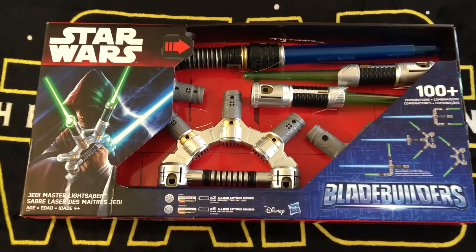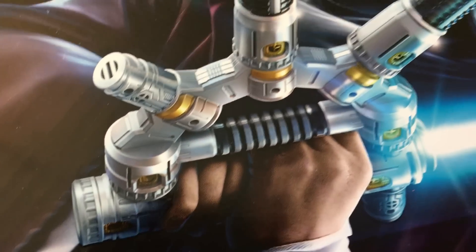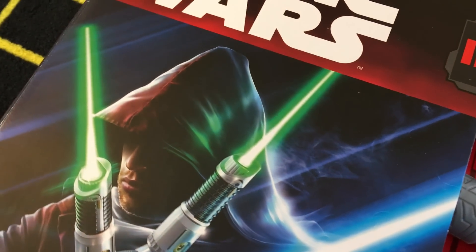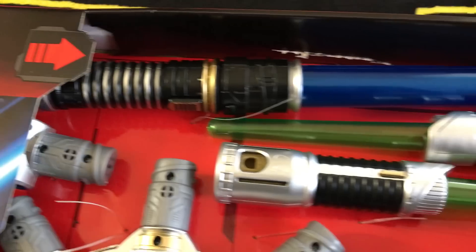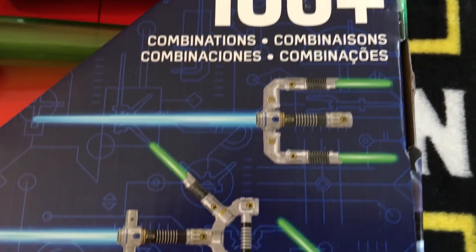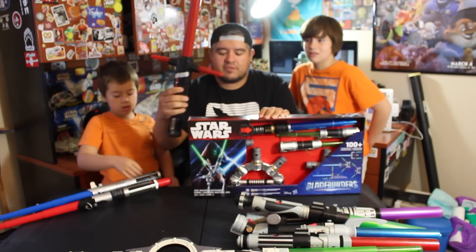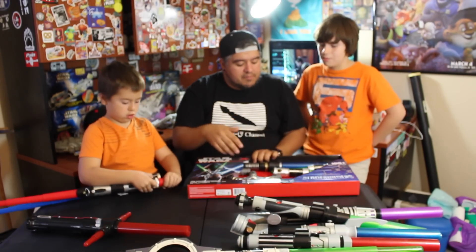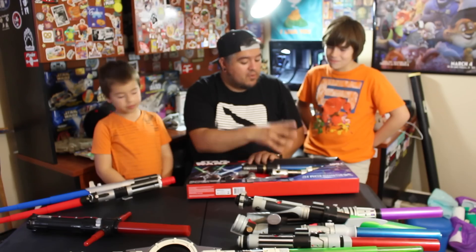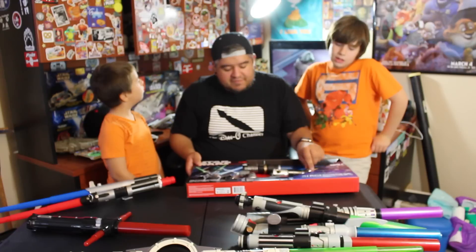The box says Jedi Master Lightsaber and is made by Disney Hasbro for ages four and up. The guy on the front looks like Obi-Wan. When Force Friday happened and they announced all these new toys, this one got me excited because I saw all these different weird lightsaber combinations and I thought they would appear in the movie — but they didn't. The weirdest thing we got was Kylo Ren's cross blades. With this set you get two green blades and one blue.